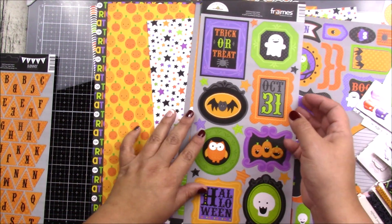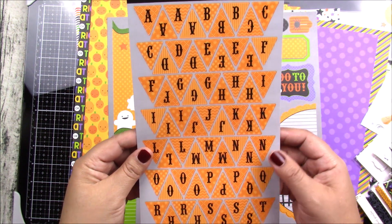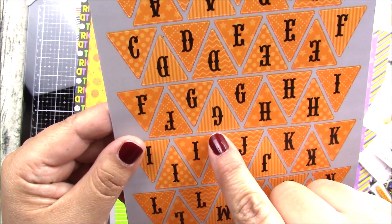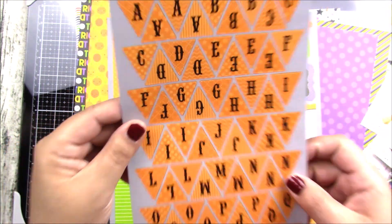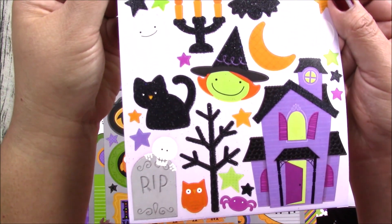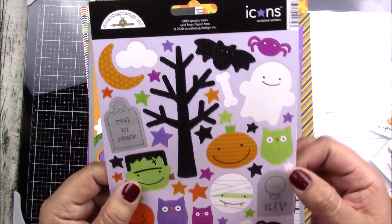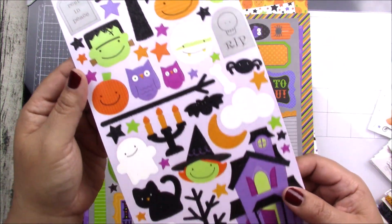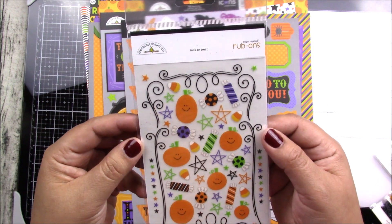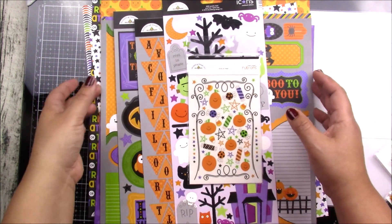So easy — all you need to do is cut a little bit of this, put it on some coordinating solid paper and add one of these on top. You also get a banner cardstock stickers with letters, and some of them are chevron, stars, stripes, polka dots — different designs. These are also cardstock stickers. They're really friendly for kids, not totally scary, but can also be good for tags or cards for adults. And there's one more pack here — these are rub-ons. Look how fun those are!